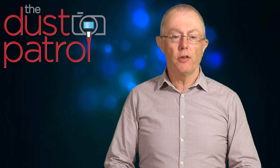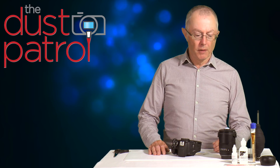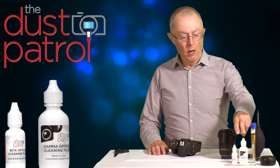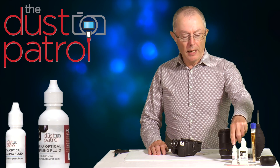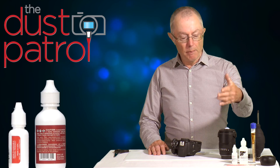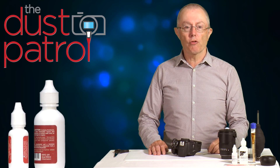The last stage of sensor cleaning is a wet clean, used to deal with any marks that dry cleaning has not removed. These can be pollen, diesel particulate, or even lubricant from inside the camera itself. Wet cleaning involves wiping the sensor with a moistened swab. We have two cleaning solutions for use with the swabs: gamma solution and beta solution. Both have the same cleaning power, but the beta one is to use if you're travelling by air.